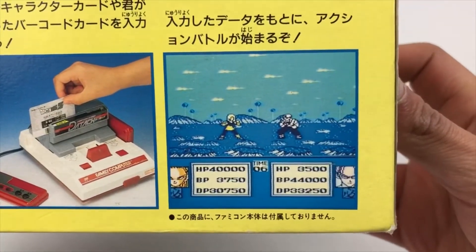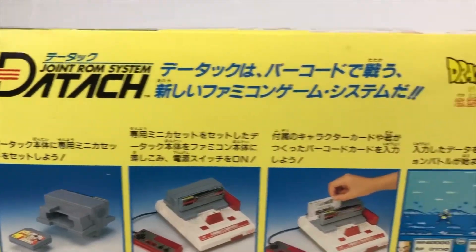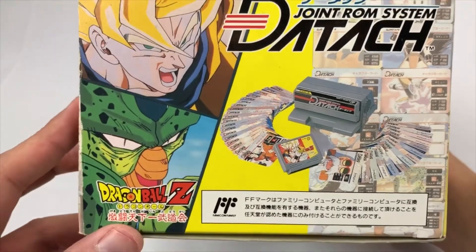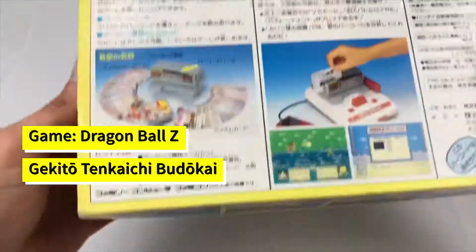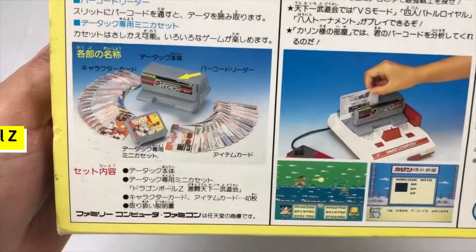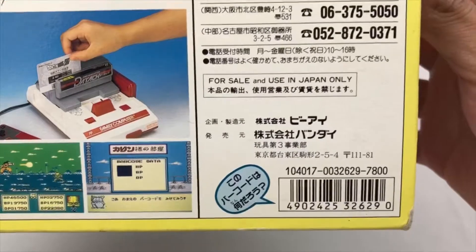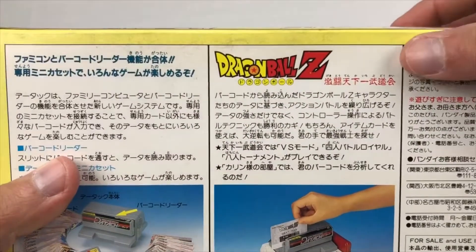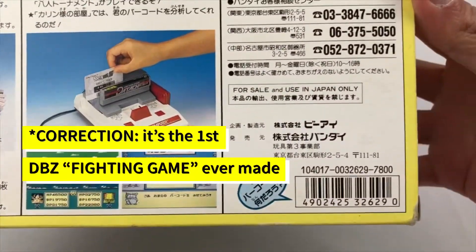This is a 2D fighting game with some really nice artwork. This is the only way to get the device, bundled with the Dragon Ball Z Gekiro Tenkaichi Budokai game. The bundle also comes with a set of cards that you will be needing in order to progress in the gameplay. This is also the first game ever made using a Dragon Ball Z license by Toy Animations.